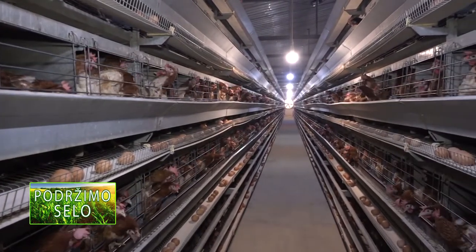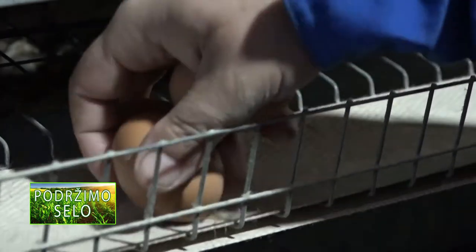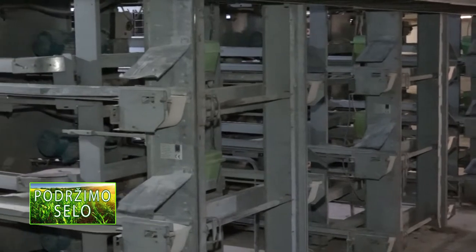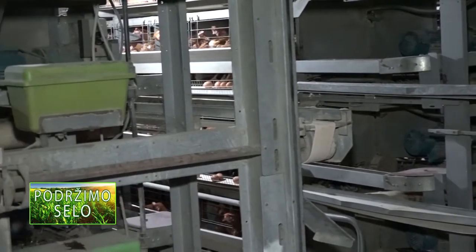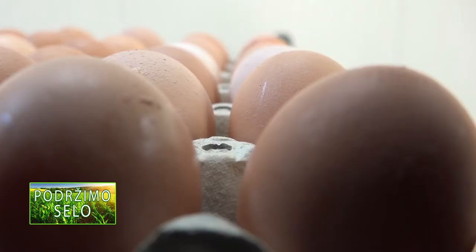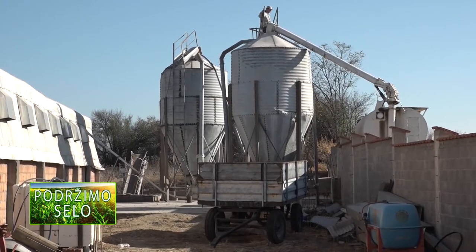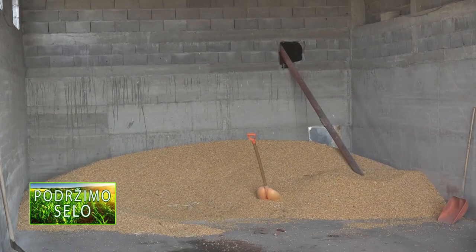Kao što je i čoveku potreban kalcijum za jačanje kostiju i čitavog organizma, isto je i sa biljkama. Nedovoljno kalcijuma kod biljaka uzrokuje pojavu truleži cvetova i plodova. Trulež je ozbiljan problem pri uzgoju paradajza, paprike i patlidžana. Pre sadnje stavite šaku zdrobljenih ljuski u rupu u koju ćete posaditi seme, jer one tu zemlju obogaćuju kalcijumom koji hrani koren.